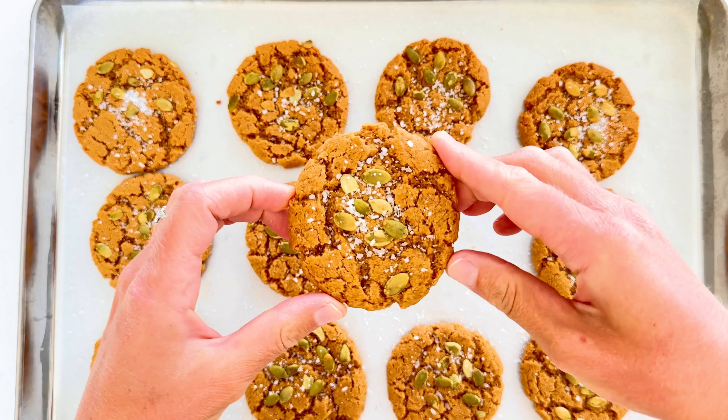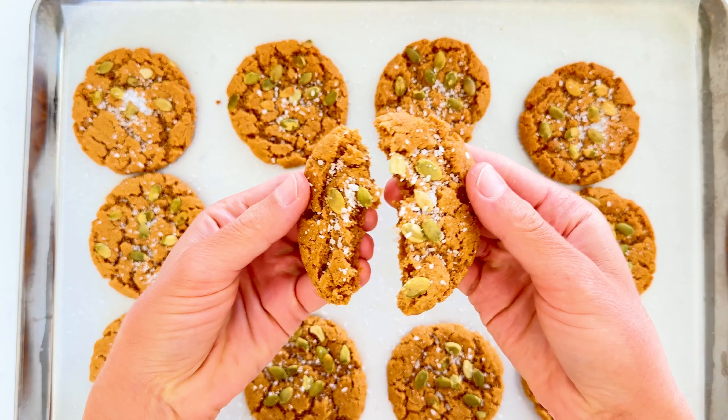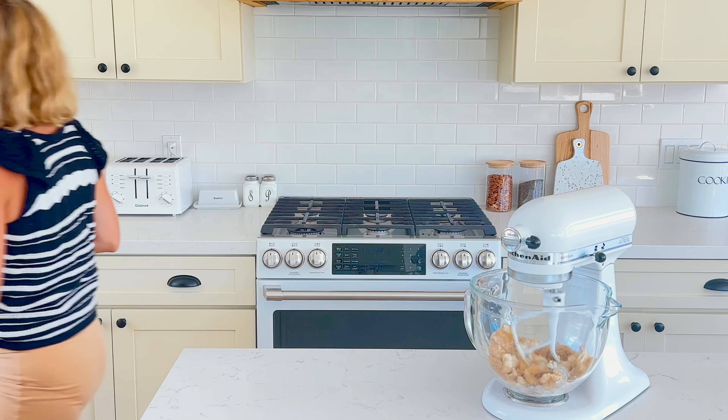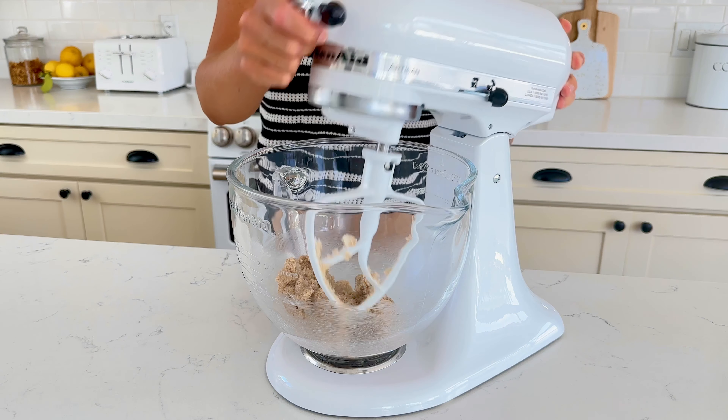Let's make vegan pumpkin spice almond butter cookies. Start by adding 113 grams of vegetable shortening, 113 grams of light brown sugar, and 57 grams of cane sugar to a stand mixer. Mix on low until combined and there are no chunks of shortening. You can also use your favorite vegan butter in place of shortening.